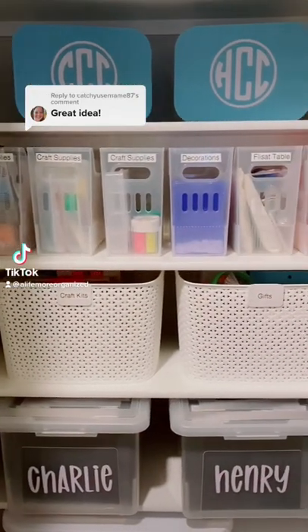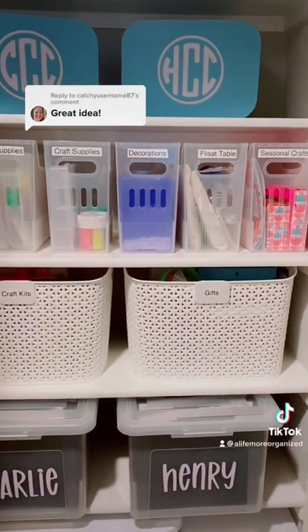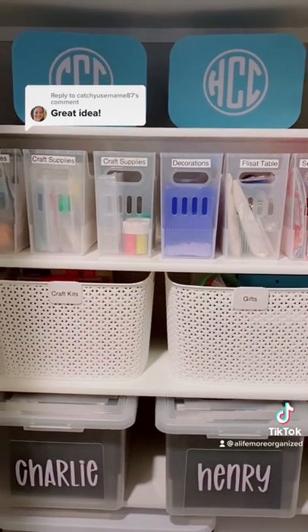Thank y'all so much for all the love on the post about my memory boxes. I've gotten some great feedback, and I appreciate it.